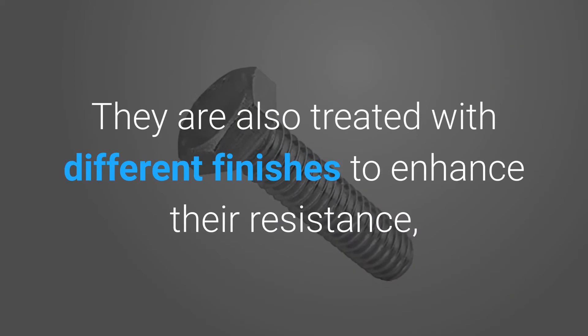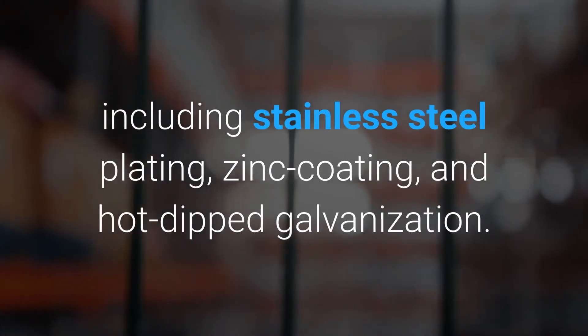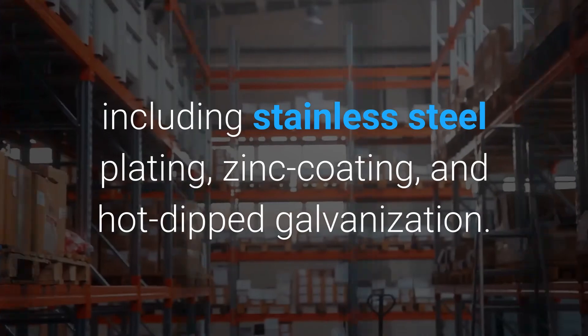They are also treated with different finishes to enhance their resistance, including stainless steel plating, zinc coating, and hot dipped galvanization.